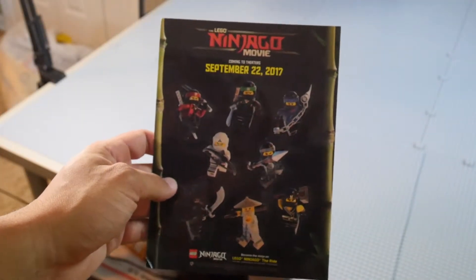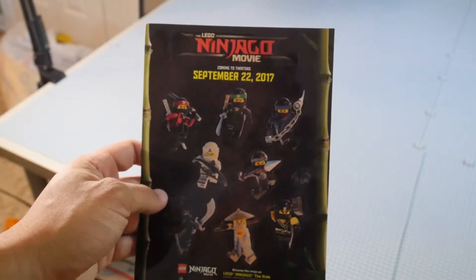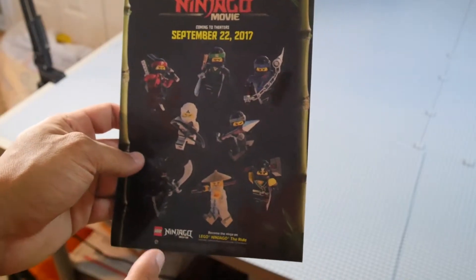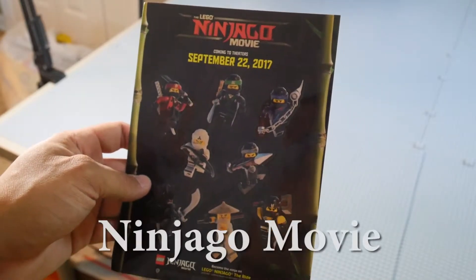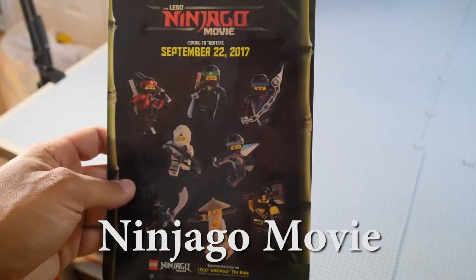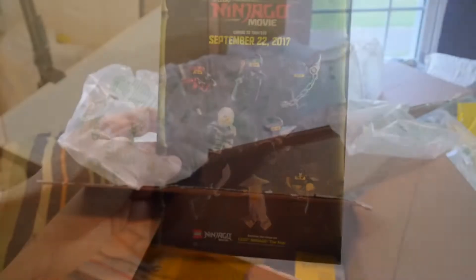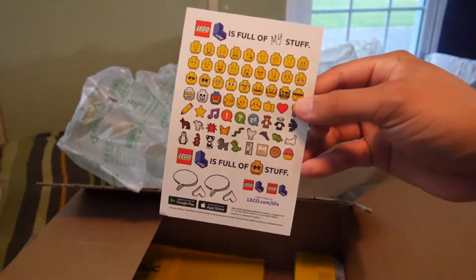Before we go any further in the video, I want you to know I'm going to be giving away this Ninjago sticker pad. I'm not a Ninjago fan, so I really have no need for it, but I figured some of you might be. If you want it, leave a comment below, make sure you've liked the video and are subscribed, and your comment has to say 'Ninjago Movie.' I'll use a randomizer and choose the first comment that comes up with that exact text.